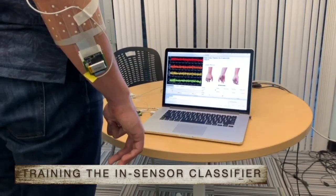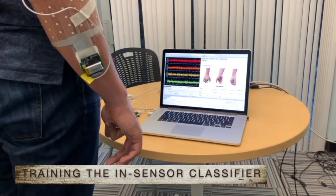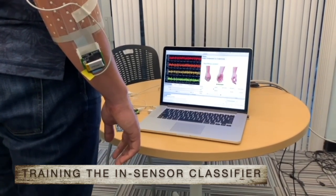The user is instructed to perform each gesture only once to train the sensor classifier.